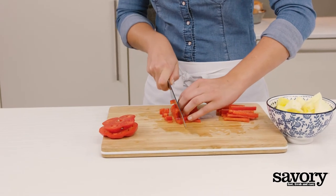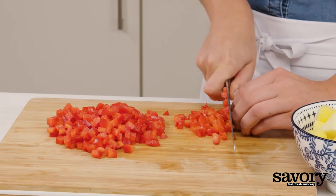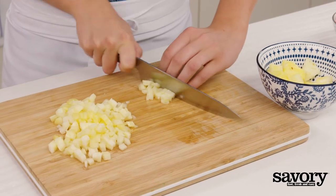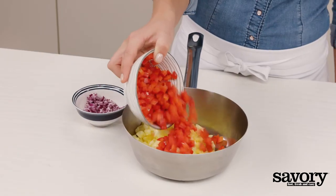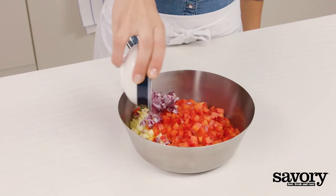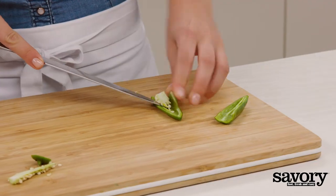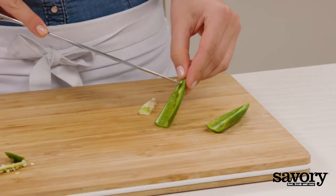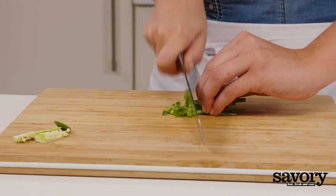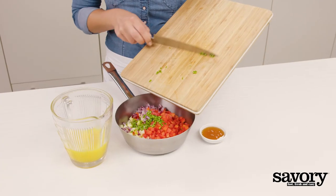Meanwhile, chop the bell pepper and pineapple into small pieces and place in a grill-safe saucepan with the diced onion. Half the jalapeno, discard the seeds, and chop it into small pieces. Add it to the saucepan.